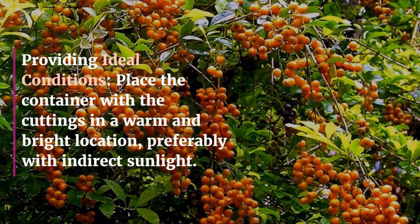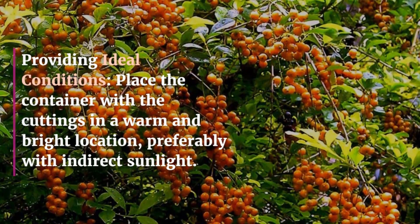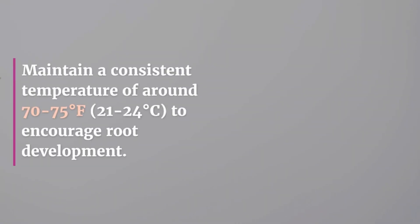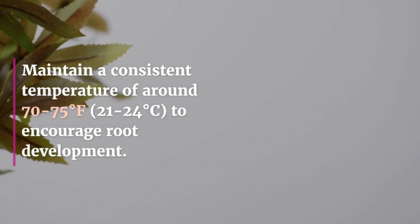Providing Ideal Conditions: Place the container with the cuttings in a warm and bright location, preferably with indirect sunlight. Maintain a consistent temperature of around 70 to 75 degrees Fahrenheit (21 to 24 degrees Celsius) to encourage root development.